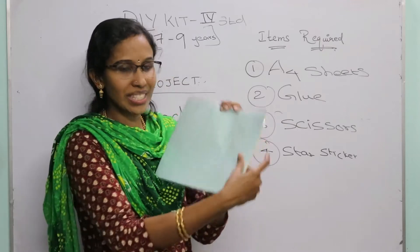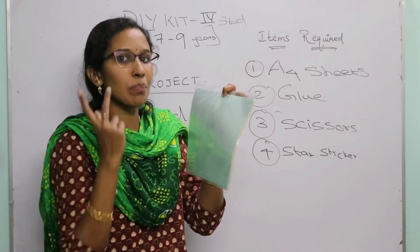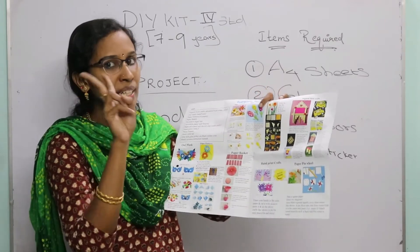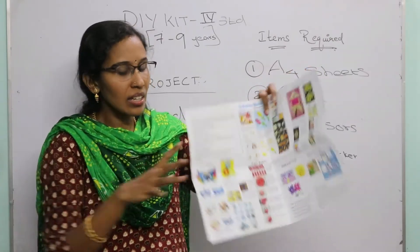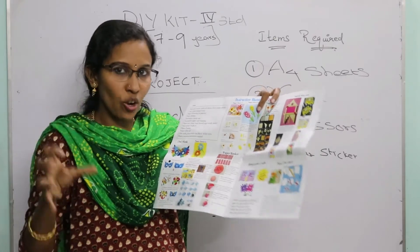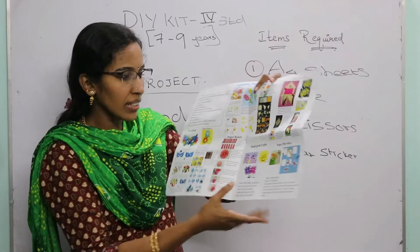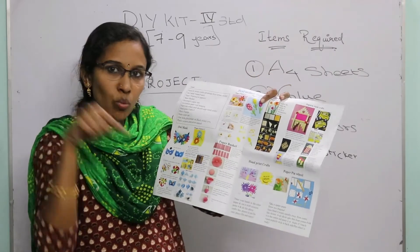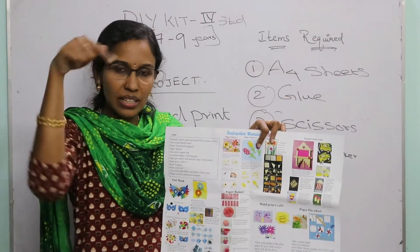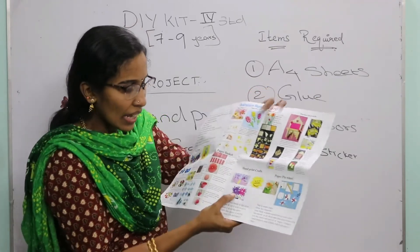For all three hand print crafts, take an A4 sheet, place your hand on it, trace it with a pencil, and cut it using the plastic scissors. For the butterfly, you need two hand cutouts. Draw and cut the center body part from a colored A4 sheet, then paste the hand prints on either side. For the sun, draw a small circle in yellow paper, write 'You are my sunshine' on it, and paste hand prints around it.